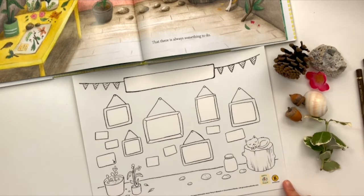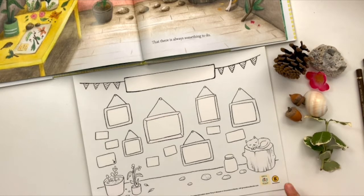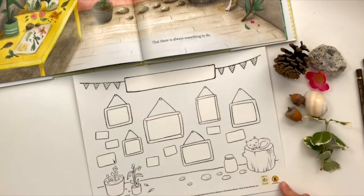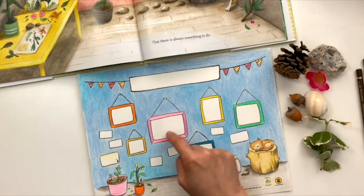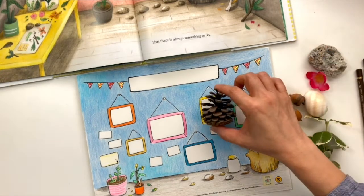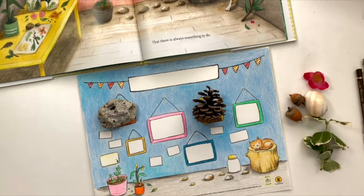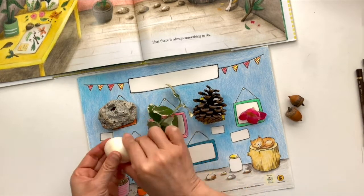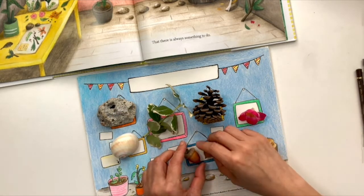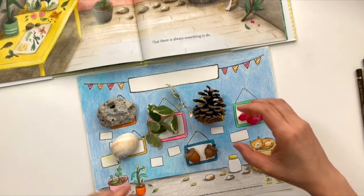So this is the museum wall page that you need to print out. After that, you have to decide how you color the background. Maybe you can start with the wall and the floor and other items, just like this one. Then I collect my items here, and you need to plan what you want to draw on each picture frame. So I'm thinking the pine cone is right here, maybe my rocks here, flowers here, leaves on the big frame, my shell here, and two little acorns here.